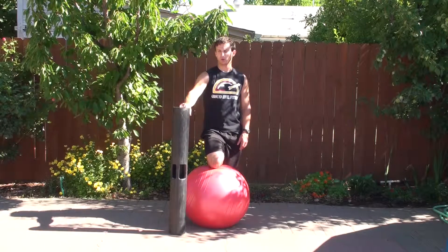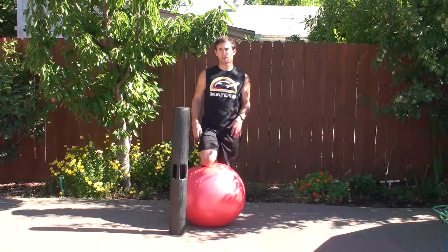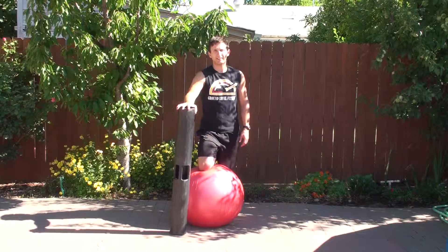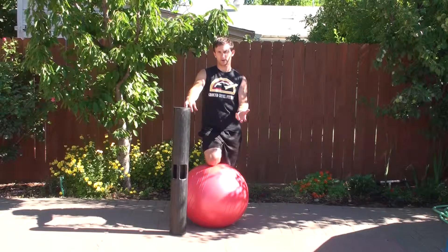The Viper, a cylindrical piece of equipment that you see here, is a fantastic way to train your body in what we call loaded movement training. By itself it's very difficult, especially as you increase in weight, and can be performed in a variety of different exercises.